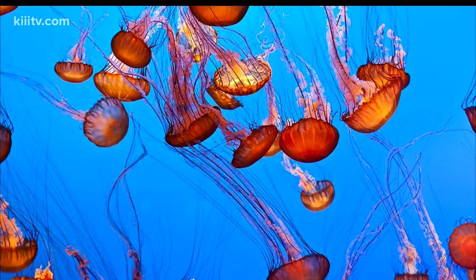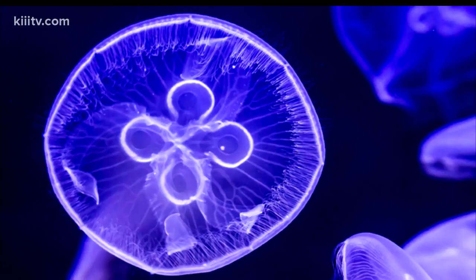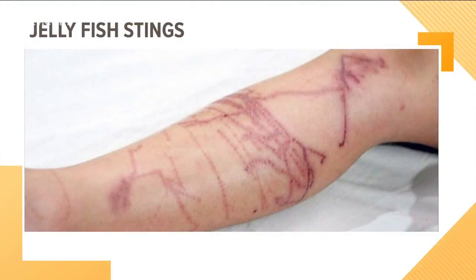It's not the old standbys — it's not the MSG, it's not the meat tenderizers, none of that. It's a neutralizer. And then you've got to remove the stingers if you can. Either flush that off with water or try to wipe that off, but be really careful with that.